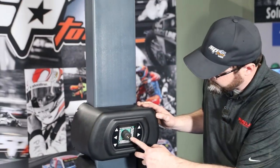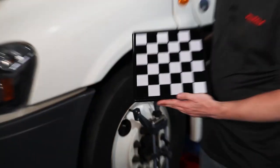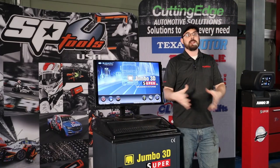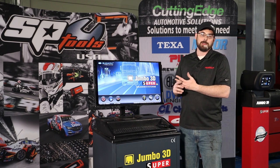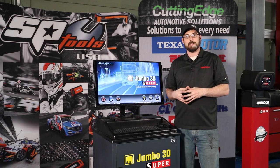The way this machine works is it shines infrared light out from LEDs. They bounce off reflectors that are mounted on targets on the wheels. That light comes back to cameras mounted on these two towers. It uses the checkerboard pattern on those targets to make calculations and figure out all our angles, such as camber, caster, toe, thrust angle — all the angles we need to make sure this truck drives straight down the road and doesn't wear tires out.